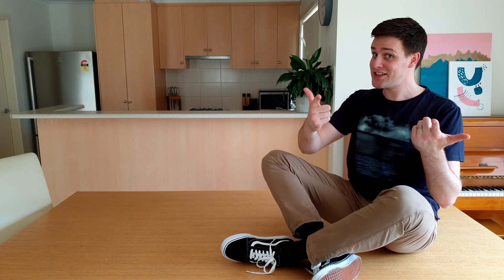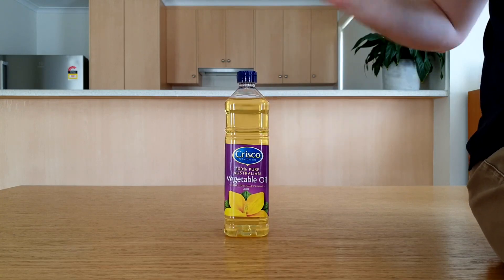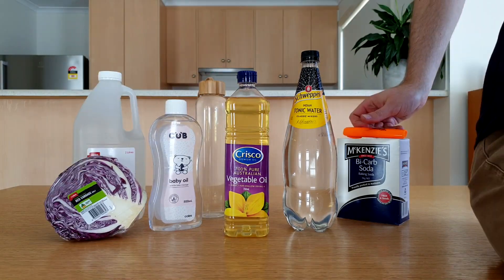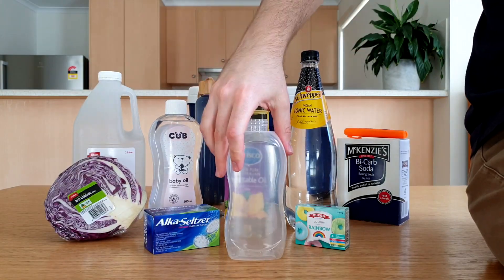Then let's get science. This is the ultimate guide to do-it-yourself lava lamps, so we're going to need a few things: vegetable oil, baby oil, tonic water, vinegar, bicarb soda, water, red cabbage, a highlighter, food colouring, Alka-Seltzers, dry ice, and an empty bottle.